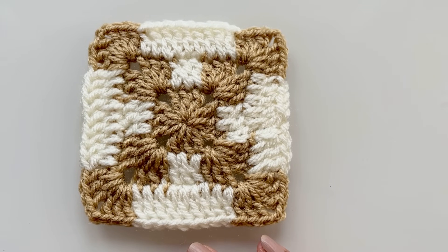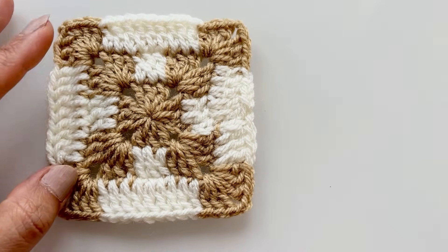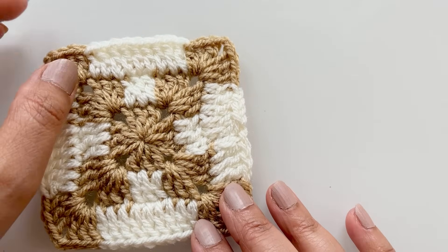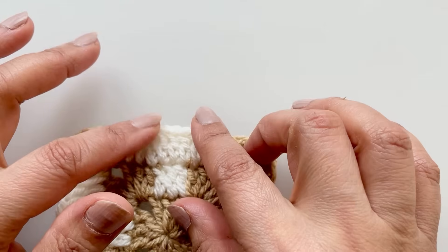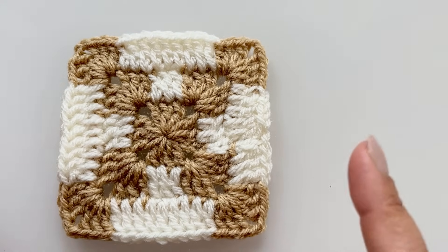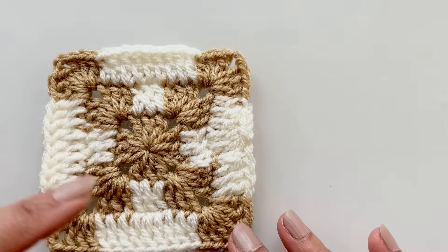Hi everybody, welcome back to my channel. Today I've got another square pattern to show you. I'm loving these patterns at the moment — I've listed one earlier which is very popular. What I love about these designs is that when you join them up they look absolutely amazing. You can carry on with a blanket if you want, but as you go wider there'll be a lot more space and you'll end up with just four lines going to the corners, so it can be quite sparse with color in the middle.